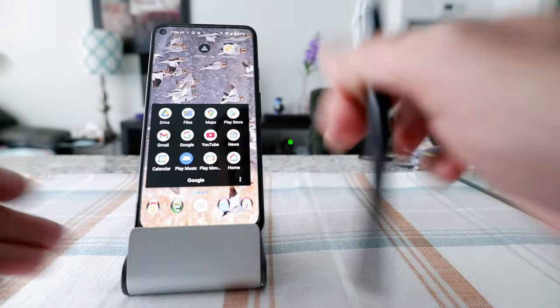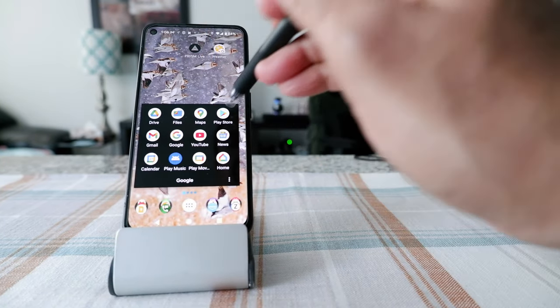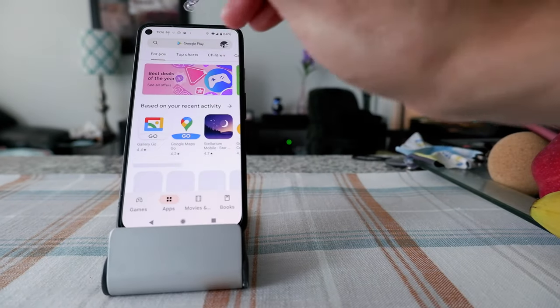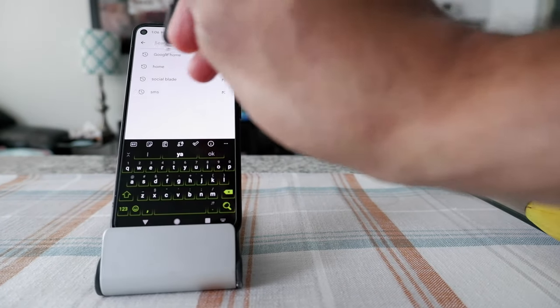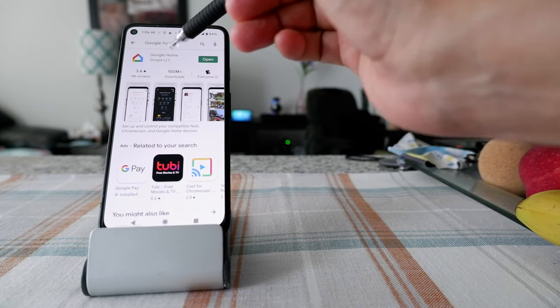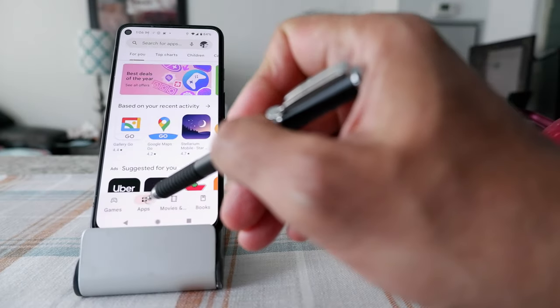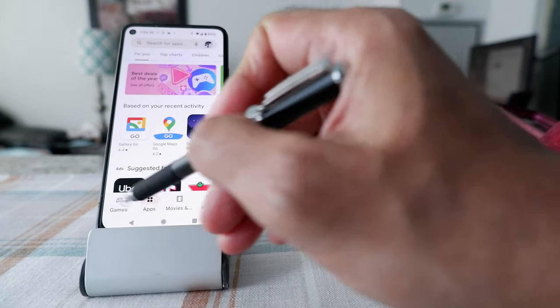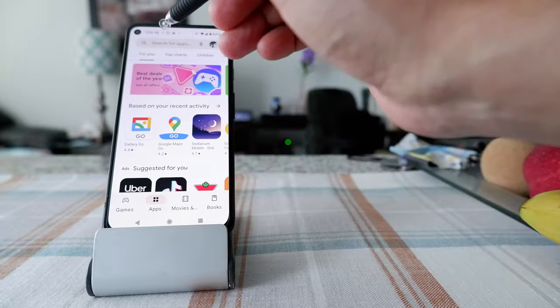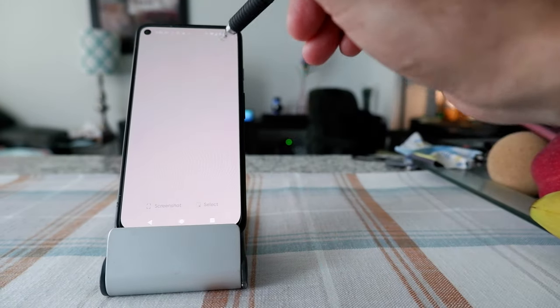If you don't have this on your phone, you can go to Google Play, or the Play Store, and search for Google Home. You're going to see this app right here. Just make sure that when you're searching, you have apps selected, not games or movies.